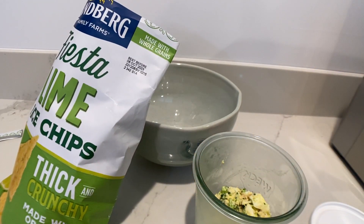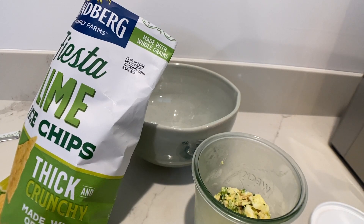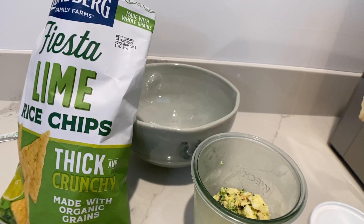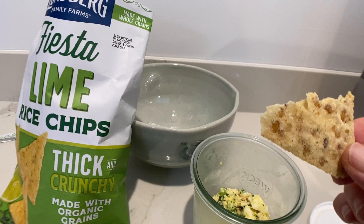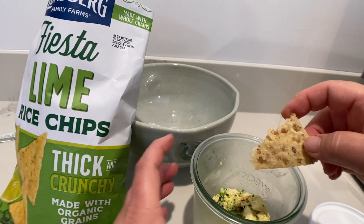So let me try it without anything on it. Tastes like a corn chip but not as good, of course. That's okay.